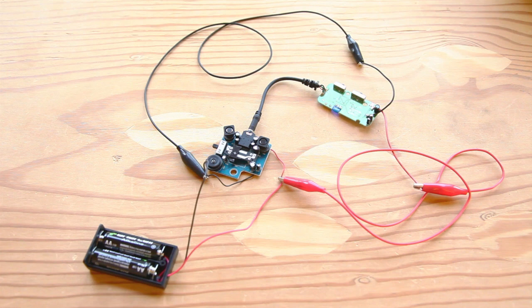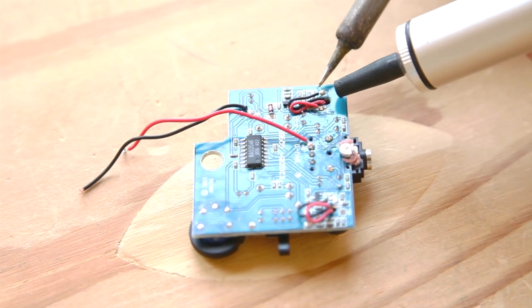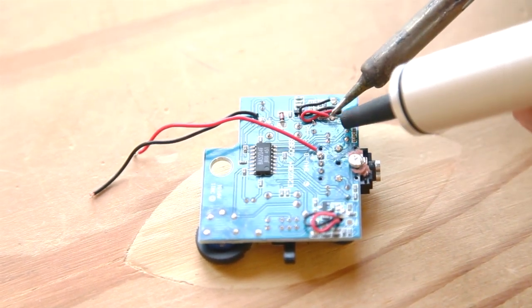Hook everything back up with jumper cables, drawing power from two AA batteries in a holder, and test again. Next we'll remove the two microphones from their original positions so that they can be mounted in the book's outside spine, increasing their exposure. To do this, desolder the mics from the PC board, being careful not to damage them or any nearby electronics with too much heat. Use hookup wire to extend the leads of both mics by a few inches and re-solder the extended leads back to the board.